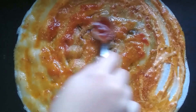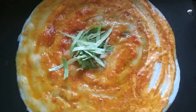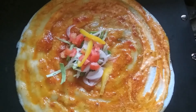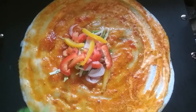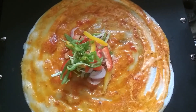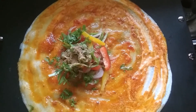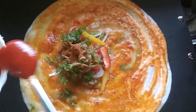I spread it well and now I am going to add some cabbage which is chopped. With that, some onions which is chopped, tomatoes, yellow capsicums, red capsicums and green capsicums. With that, some chilies which are finely chopped, coriander leaves, salt as per taste, chaat masala 1/4 teaspoon and pav bhaji masala 1/4 teaspoon. On the top, I am going to add some tomato ketchup.